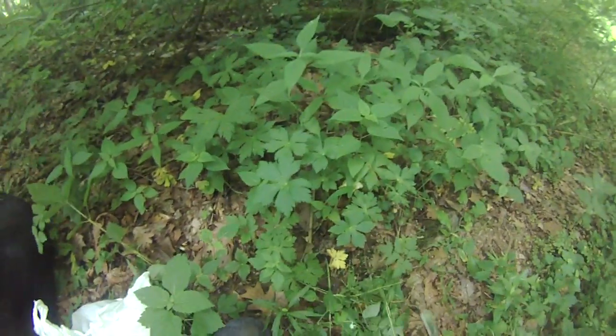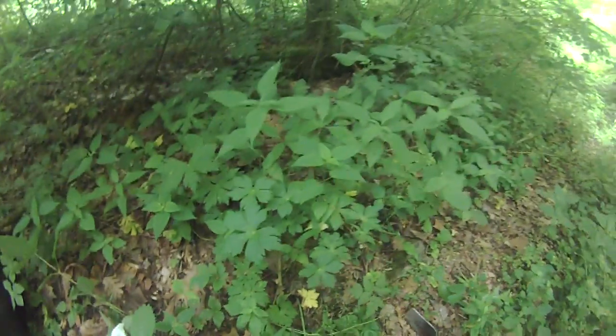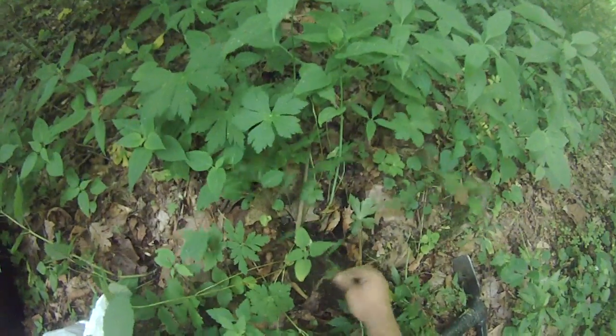Today I'll be digging some wild geranium or cranesbill root. Usually just right under the surface — just a little — sometimes you can pick it up with your hands.